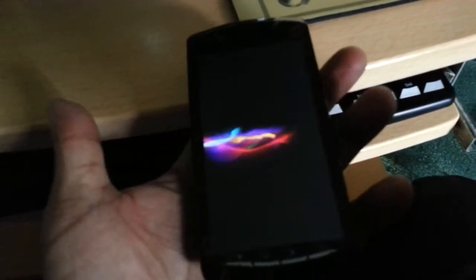The first boot might take about five minutes, so do be patient. Just takes a while.